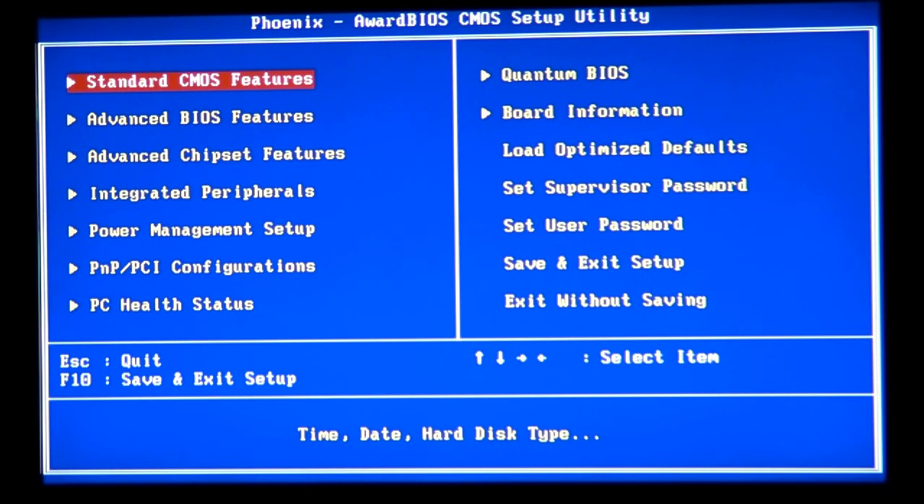Pretty much every computer, every motherboard, and not just motherboards — every hardware device comes with a BIOS. That's the information the device reads when it starts and reacts according to those settings.